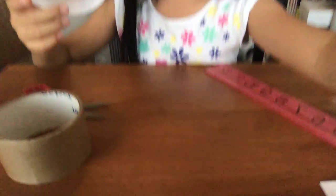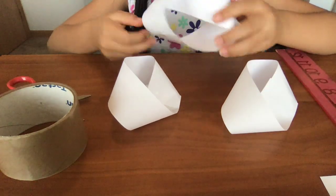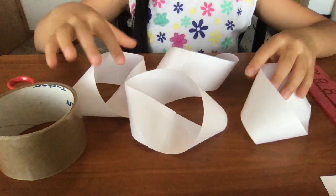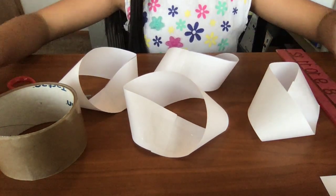Now you have made a Mobius Loop, like these three. If you can't make these, try again. See you again. Bye!